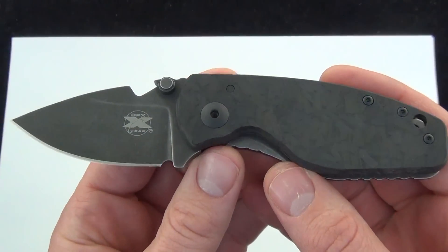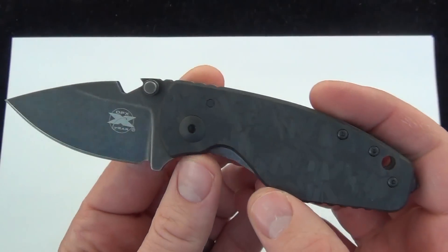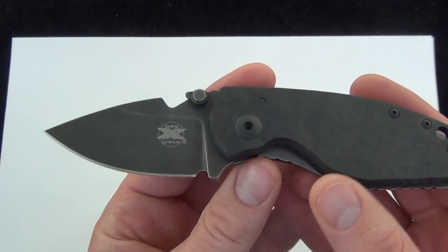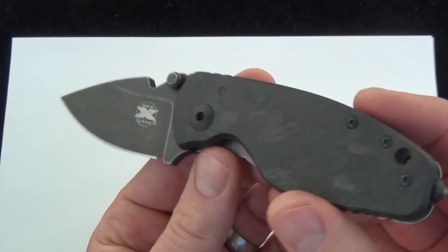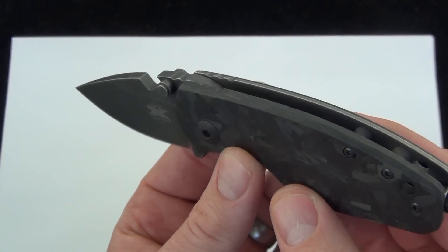So there is your demo of the DPX Heat with the shred carbon fiber handle scale, titanium back frame lock design. Just a great small everyday carry utility blade. You're going to get a ton of use out of this — it's going to last a lifetime, it's rock solid. I'd love what you guys have to say about it. Comment down below and check it out. Blade Ops.